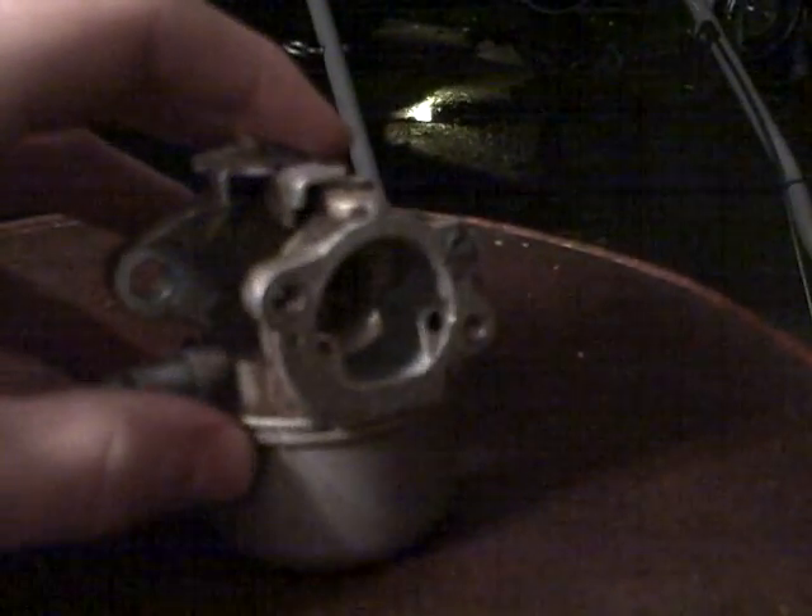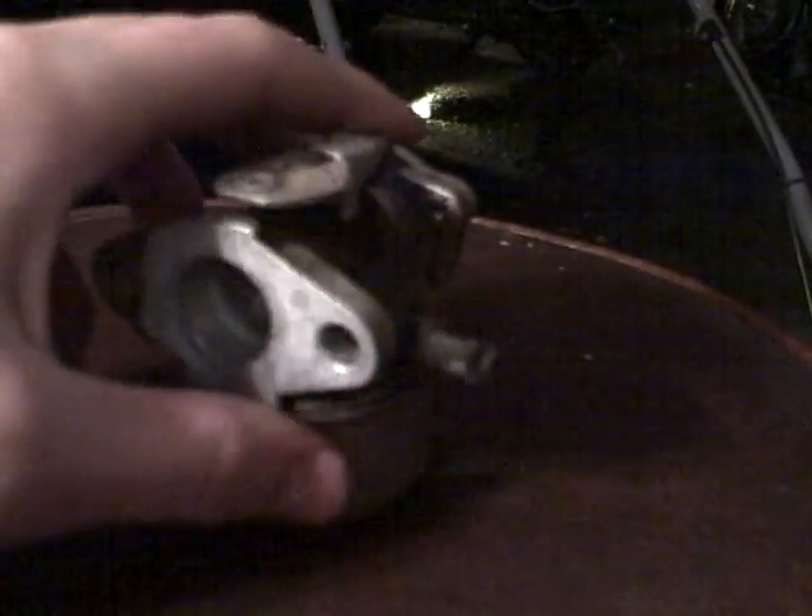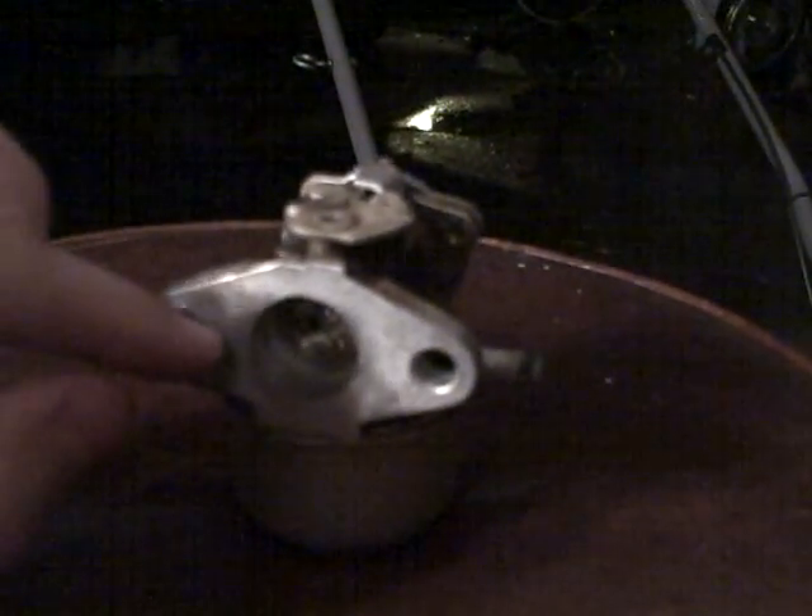Basically how the carburetor works is that there's something called a throttle plate right here, actuated by this lever, and it turns that little circular plate in there. The air coming from the air filter comes in this side and goes out this side to the engine.